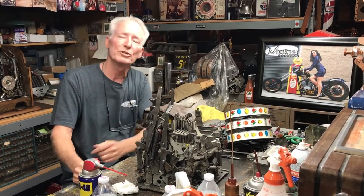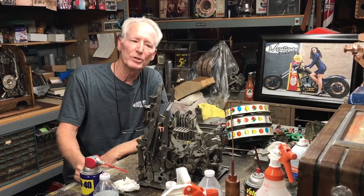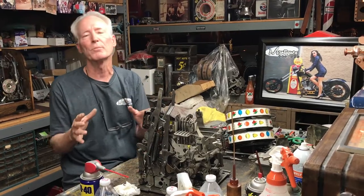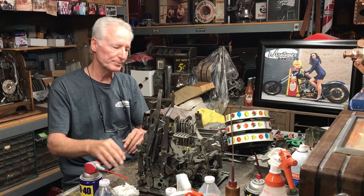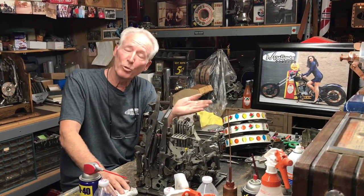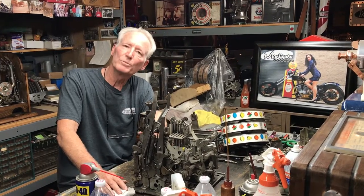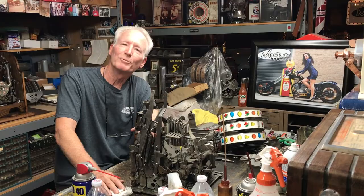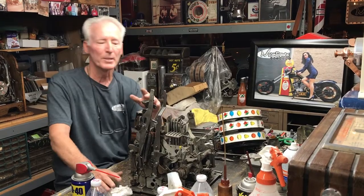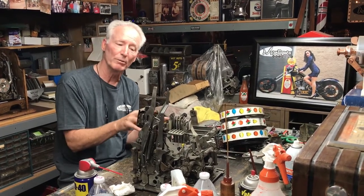I had a guy come in not too long ago who had bought a machine from me 25 years ago. I got it up on the bench and typically I even fix them while they wait because something minor has happened and the machine is in good shape. He fixed it, then asked what he owed me — I said nothing. When you bought this machine I gave you a lifetime guarantee. He said, 'You're absolutely right, I just wanted to make sure you still remembered.' I said I remember because everybody gets the same deal.